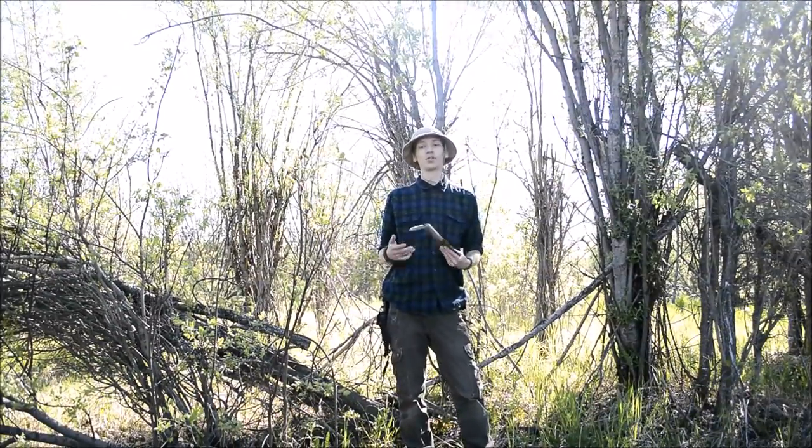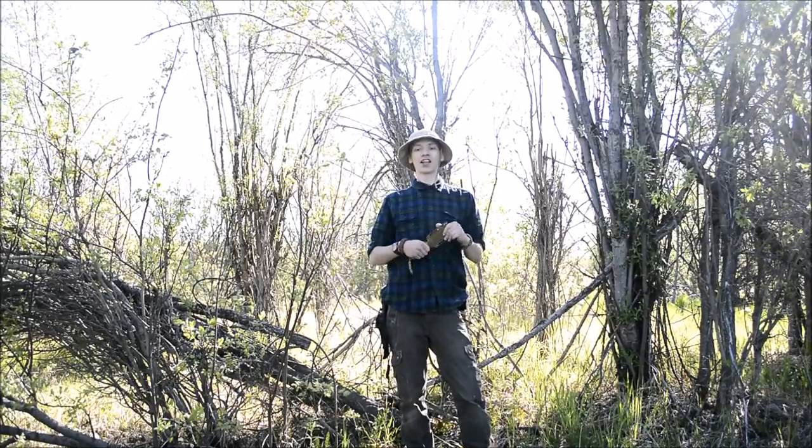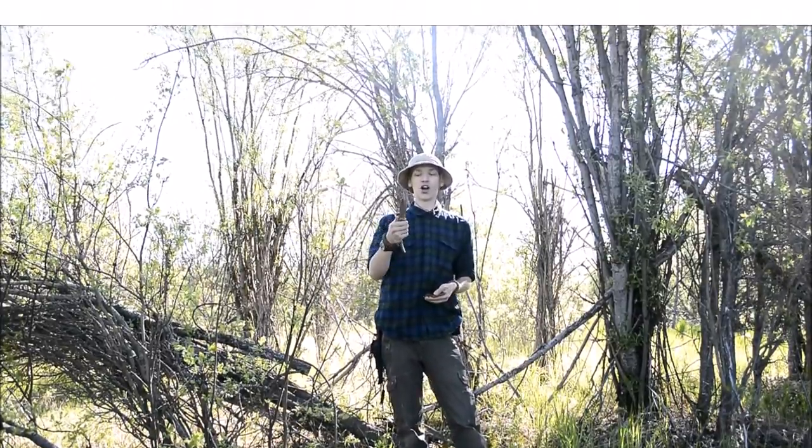Today we're going to be doing a field test and review of the Allegheny M38. Before I get into this, don't forget to comment, like, share and subscribe if you haven't already. Without any further ado, let's jump into the field test of this knife.